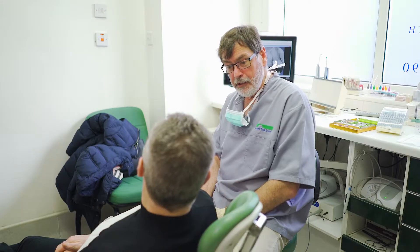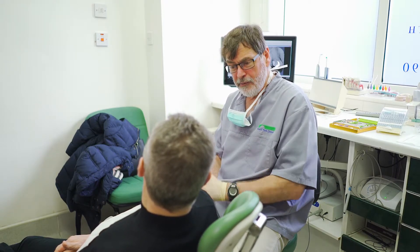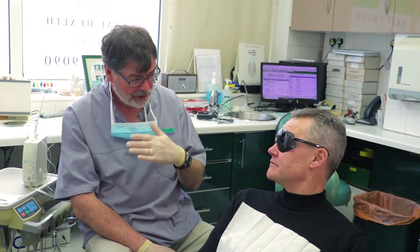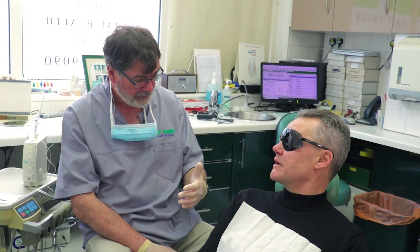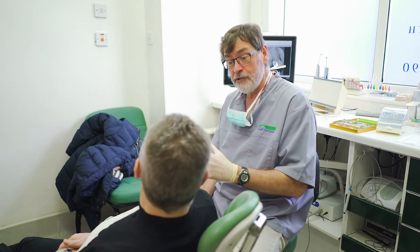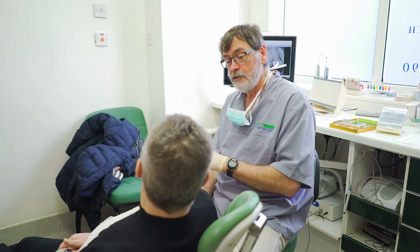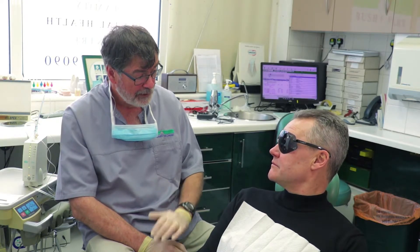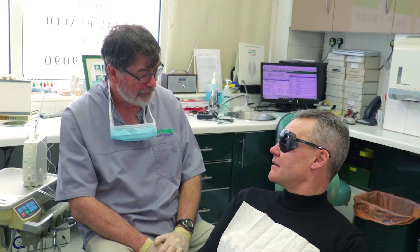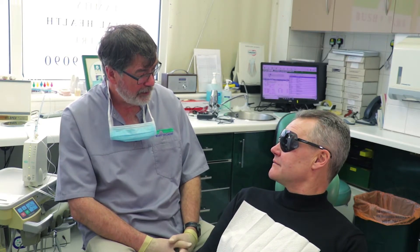Obviously to do that we're going to need to numb you up. I've taken some impressions for this, and it's now time to numb you so we can do all this work quite comfortably. We're going to numb you on both the cheek side of the tooth and the roof of the mouth side. People usually get a bit worried when I start talking about numbing them up, but the good news is we no longer use the big old syringes in this practice. We use the magic wand, which is a really nice way of delivering the anaesthetic very, very comfortably. Have you ever had that used before? Nope. I'll let you be the final judge of how this feels.